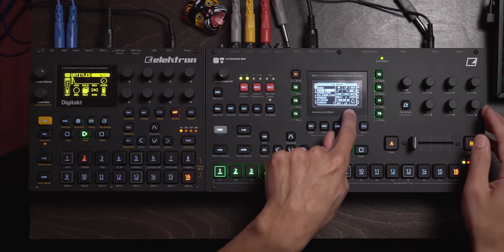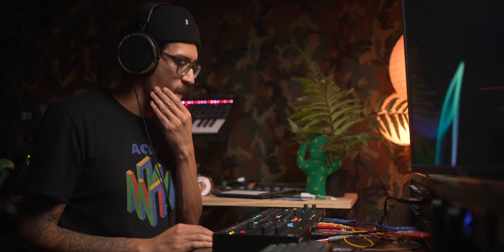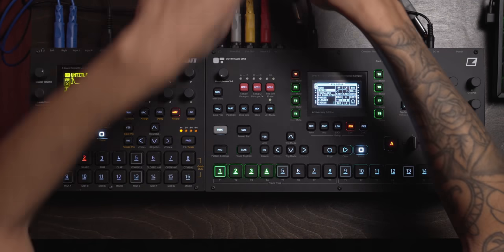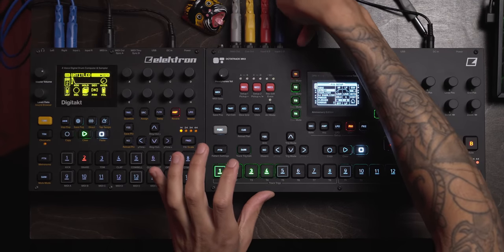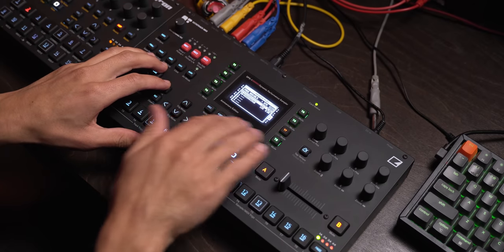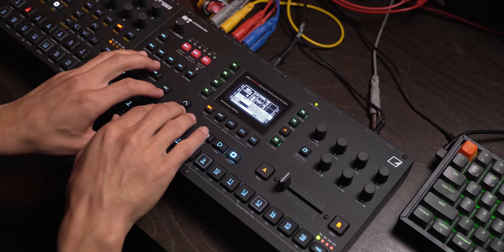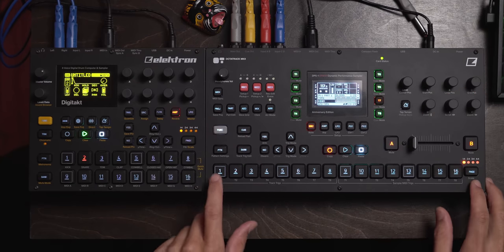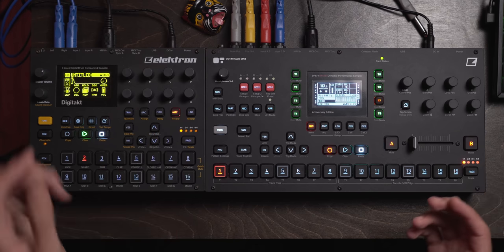Pro tip: distortion in the filter — I've probably said this before, especially on drums or an incoming drum signal. So forget going into the interface. For the Digitakt I'm going to go straight into C and D, and I'll say this track — track seven — will be a through track set to C/D input.